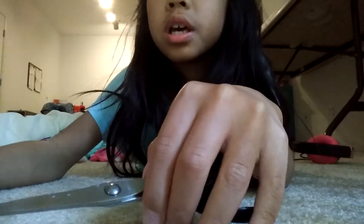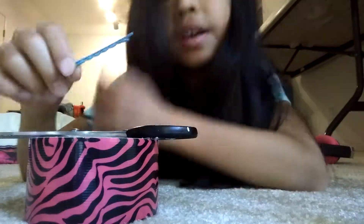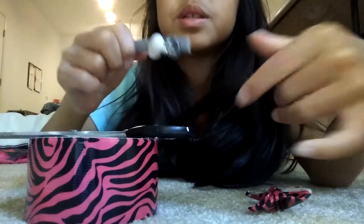For this bow, you will need scissors and duct tape. But if you want to use it as a hair clip, use a bobby pin. So I'm going to make it as a hair clip, so I'm going to use this bobby pin. I'm just going to use this one.